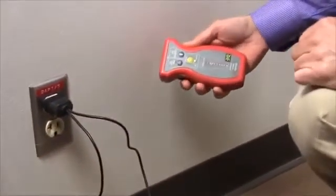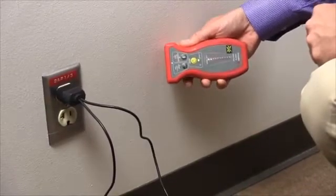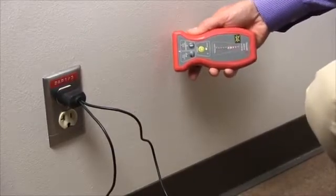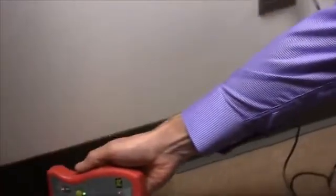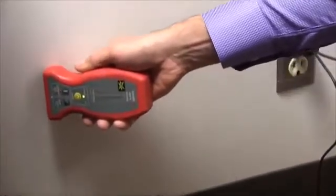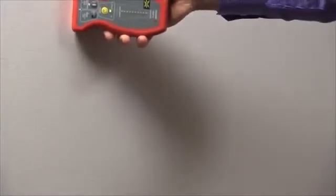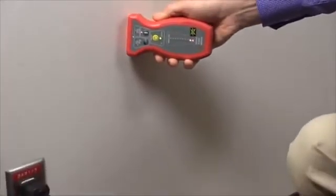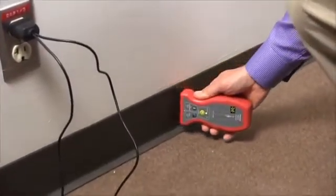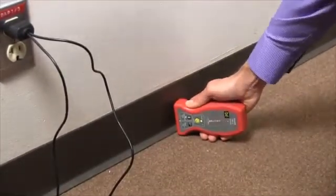We'll want to set the sensitivity using the scroll bar at the side to about seven to ten bars, so occasionally getting up to the top. That looks good. Then we will go around the outlet trying to find where the actual wire is, looking for some sort of a sustained signal out of the unit. The receiver occasionally has a hit but nothing too strong until we get all the way down to the floor.